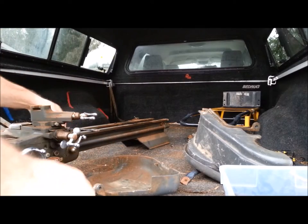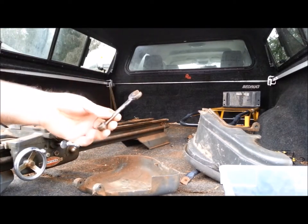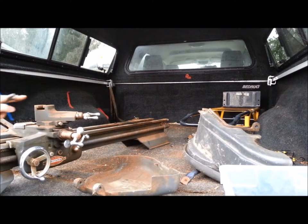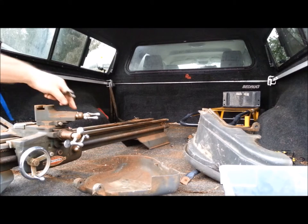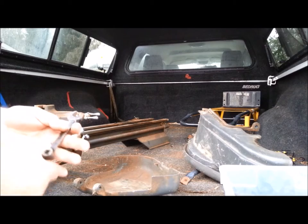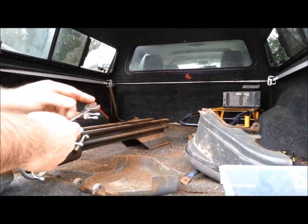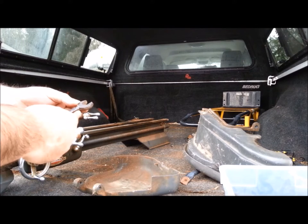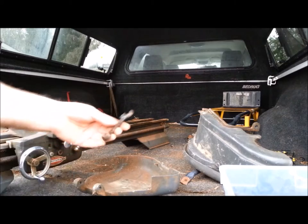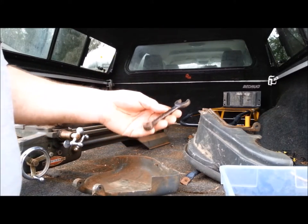I got a box of parts with this lathe, including the change gears. That wrench that just came up — those sell for about 25 bucks. The handle on the compound slide — that highest handle you see there — those sell for between 60 and 70 dollars, and mine was broken on my lathe, so it was really important for me to find one of those.